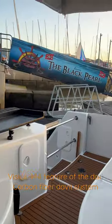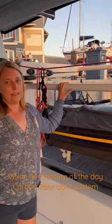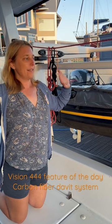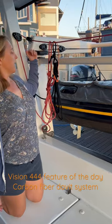You can easily lower the dinghy into the water and pull it back up at night when you want, or when you're underway. It's very easy to get that dinghy down when you want to use it and up out of the way using these lines and the winches.